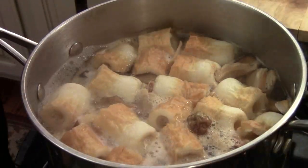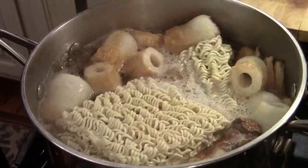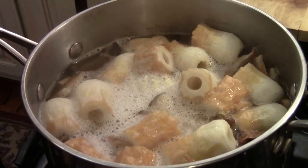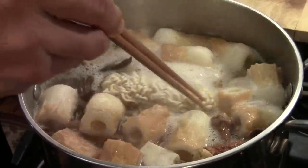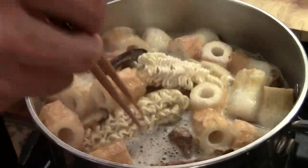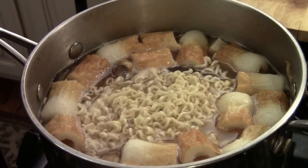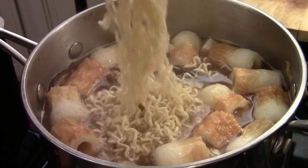Once the soup brings up to a boil, use the ramen noodle. This is dry, but you can use fresh ramen noodle if you can get it. You can also cook the noodle separately — that's fine too. Make sure you read the directions for each individual noodle because they cook differently. This one will probably cook about 3 to 4 minutes. You can tell the noodle is already separated, but don't want to overcook the noodle.